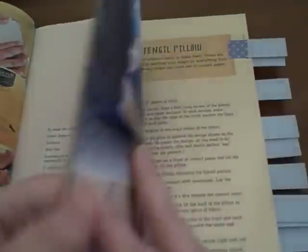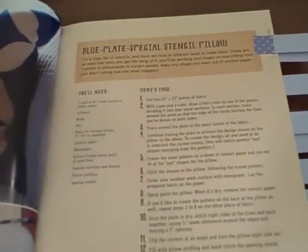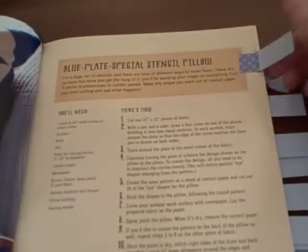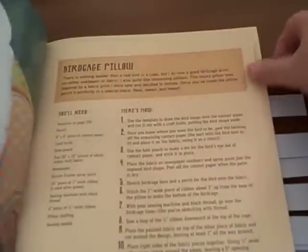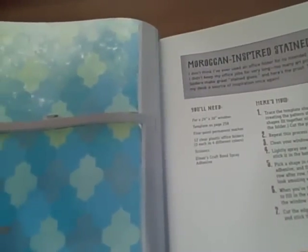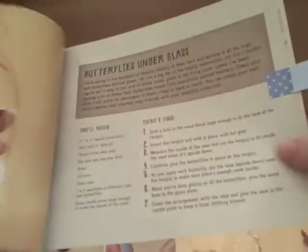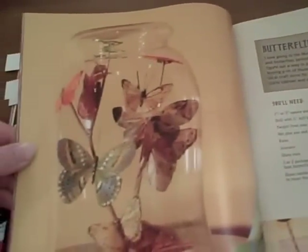As promised, I'll give you a closer look at some of the projects. Here's an example of the Blue Plate Special Stencil Pillow. And here's an example of the Moroccan-inspired stained glass window. And here's another example of a butterfly under glass.